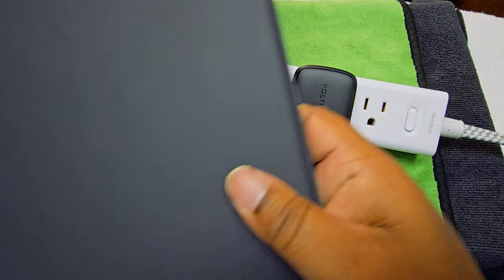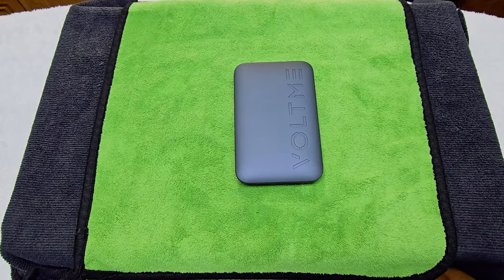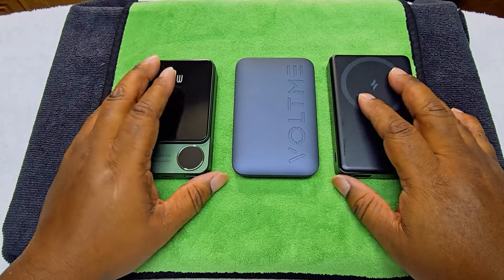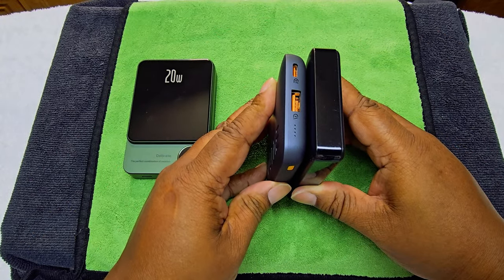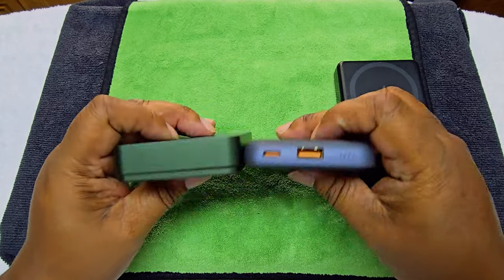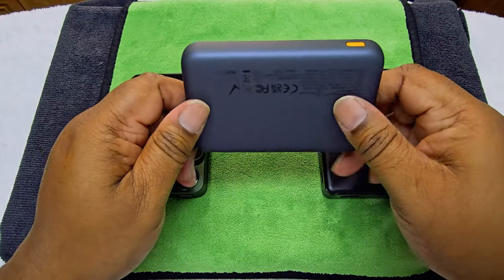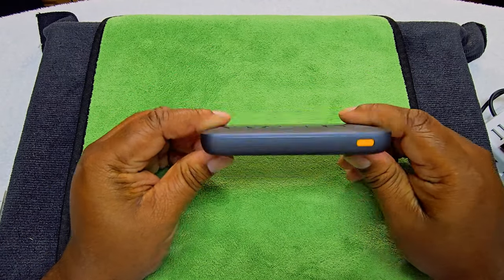Now let's look at the power bank. I want to show you how it looks compared to other power banks in the same price range with the same 10,000 milliamp capacity. All three of these are 10K — and you can see the VoltMe is thinner and smaller. It's about the same height as others but noticeably thinner, making it very portable and easy to carry in a purse or bag.